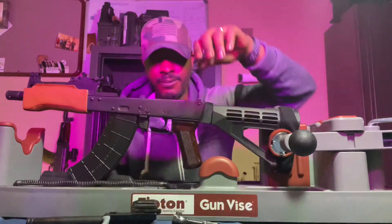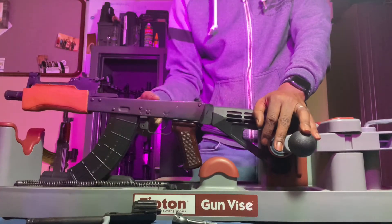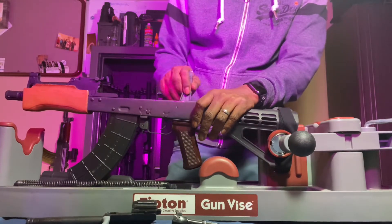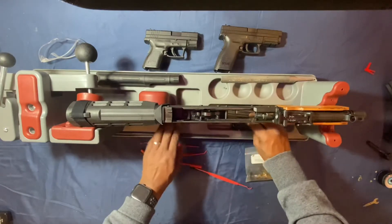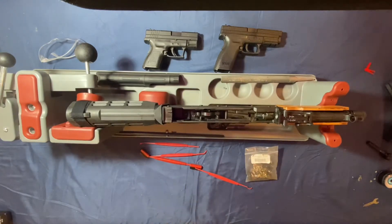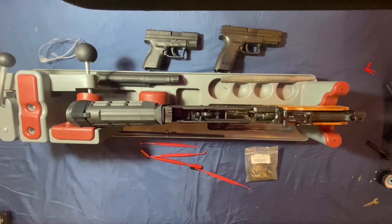First thing we're gonna have to do is get this safety off — just turn it all the way up and take it out. After that you've got the fire control group out; everything is sitting in a compartment. You can start spraying this stuff down — this is what I mean about knowing your gun. You can spray it down, bam bam bam, and not even worry about it; you can wipe all of that out when you're finished.